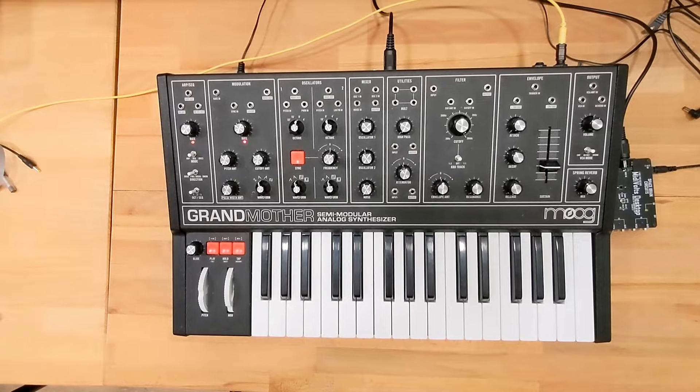The next thing I want to talk about is the octave issue some of you have pointed out. It seems like after turning local mode off and restarting the Grandmother, your oscillators are super, super low and you can't get the higher range you've seen in my videos. I did just upgrade the Grandmother to the newest firmware to try to recreate the problem, and I am able to see the issue you guys are seeing. I'm going to show you the issue and then show you how to fix it.